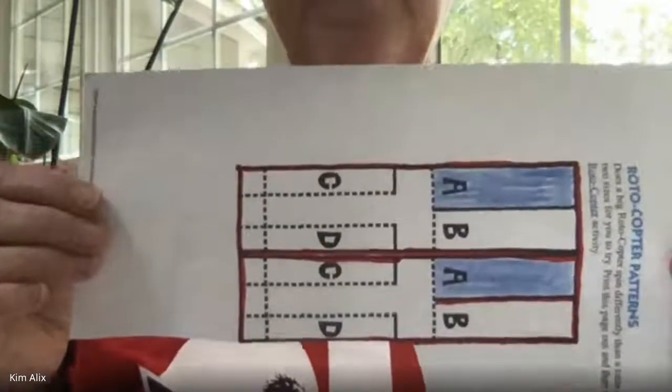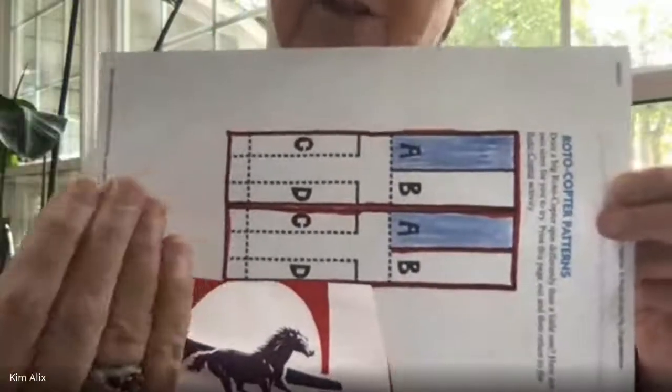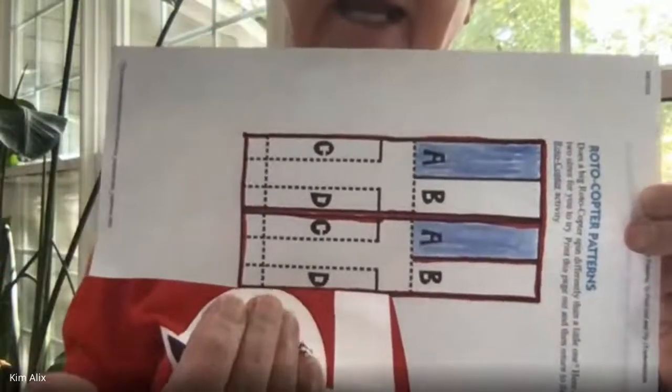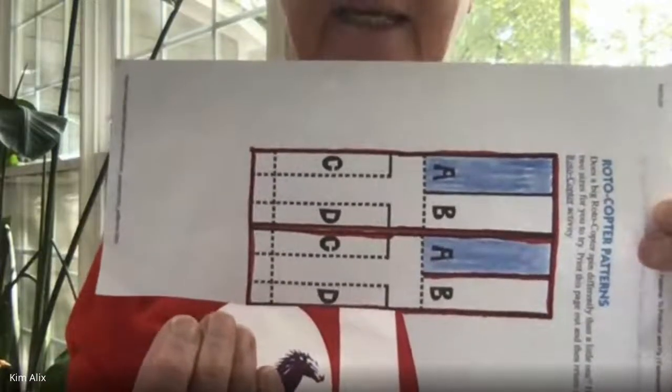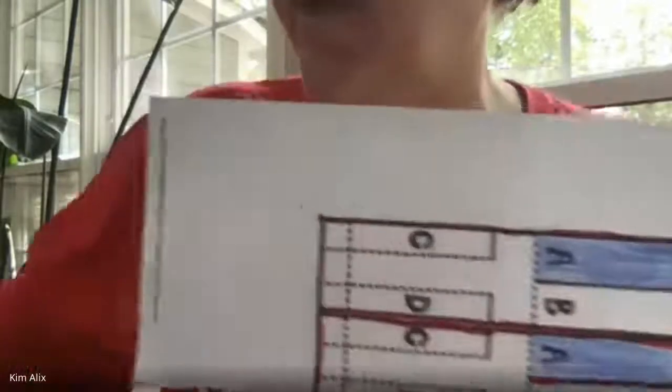Okay, helicopter! So solid lines mean cut. I want you to draw them red — trace over them red as best as you can. All right, and there's one here that I didn't try. So what I'm going to do right now — I think this will help you see how to fold this.